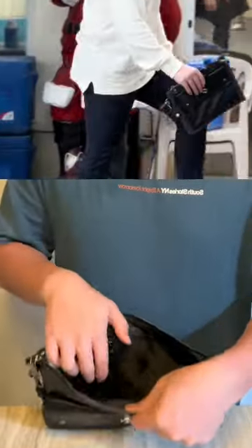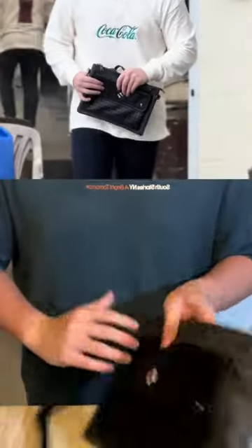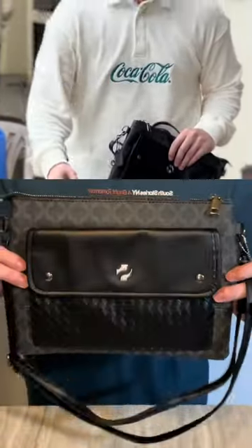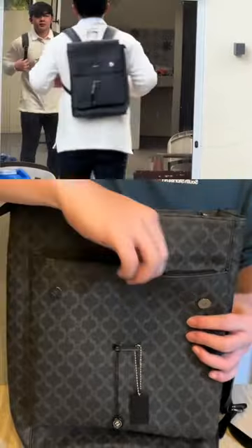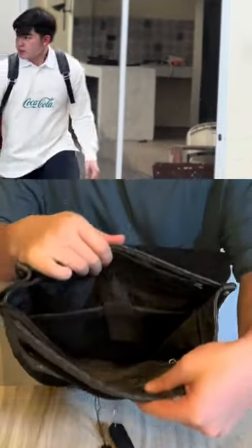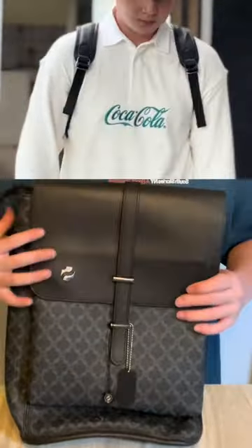Functional details are also carefully considered in the bag's design. Thoughtfully placed compartments, secure closures, and adjustable straps ensure practicality and convenience without compromising on style. Overall, the Shigetsu Monogram bag showcases a perfect fusion of artistry and functionality, elevating any ensemble with its understated elegance and distinct Japanese-inspired design.